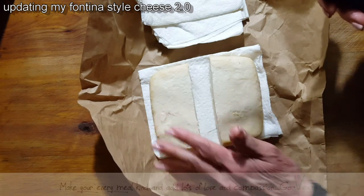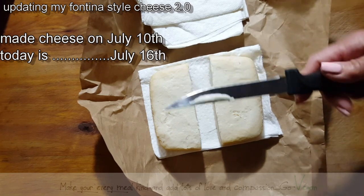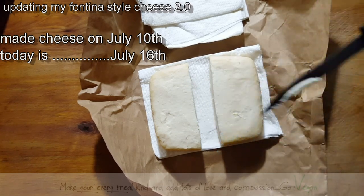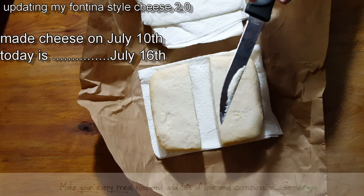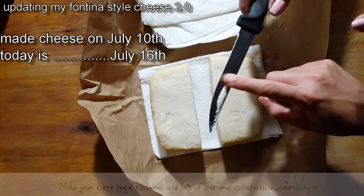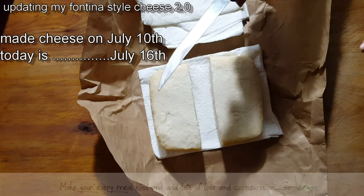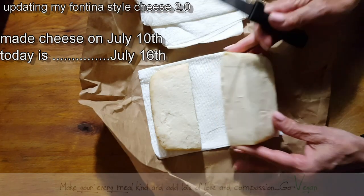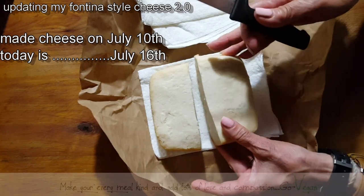I can't taste this cheese because I am on a fast. But I can make my daughter just taste what it's like so far. Erica, can you just taste it — what does it taste like? It's creamy right now, right? How does it taste? Not good.